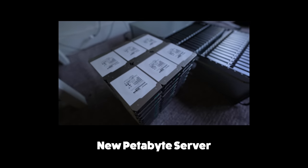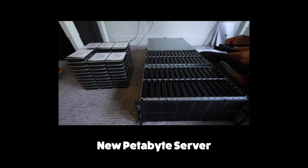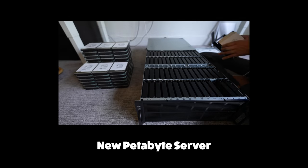If you're looking for something else to watch, feel free to head over to the second channel, where I've just uploaded a video about our new one petabyte storage server.